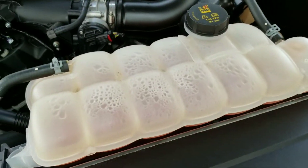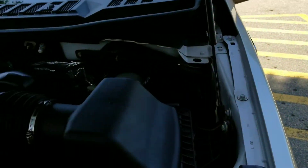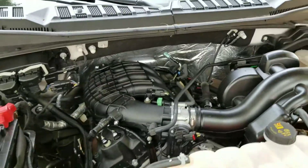Here's the coolant tank, there's the battery, there's the windshield wiper fluid. I'm not exactly sure of the horsepower of this engine, but I assume it's like 305 or something like that.